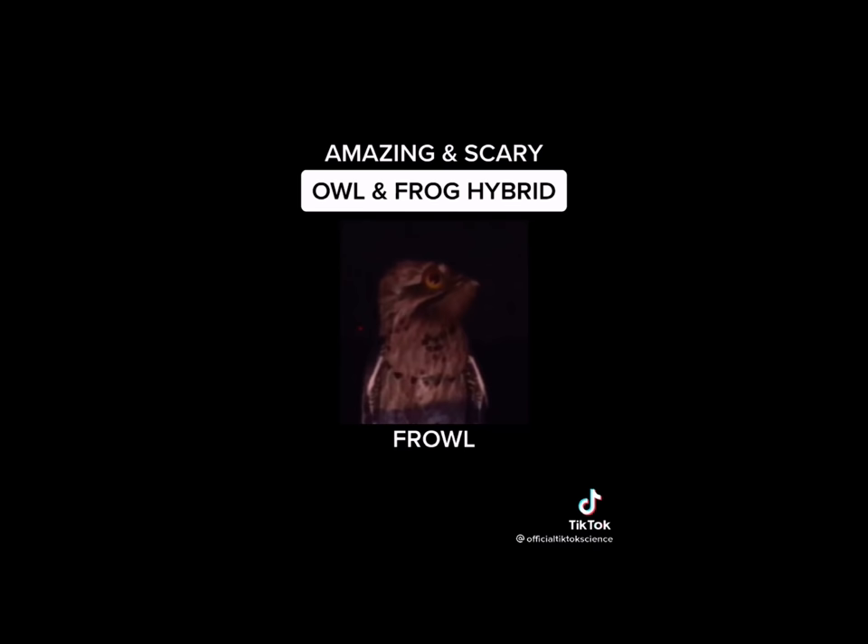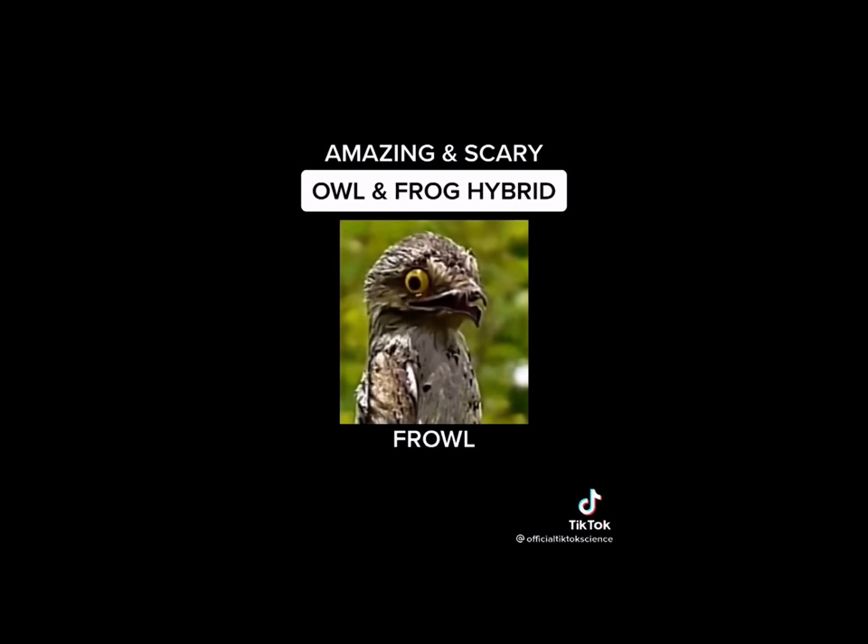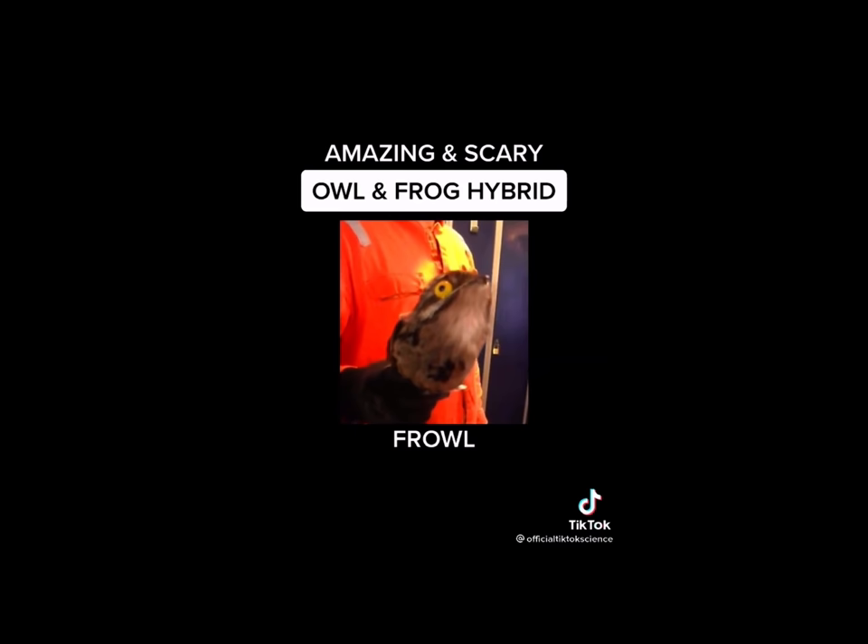I set him free but he kept returning to my home. Look at his eyes. This creature is one of the most amazing things I've ever created. Thanks for watching. Follow for part two.